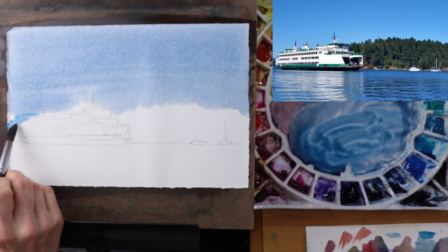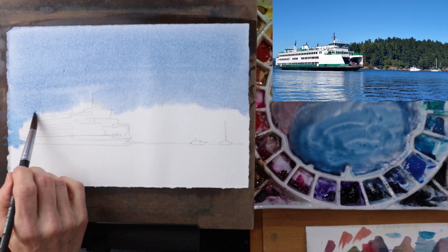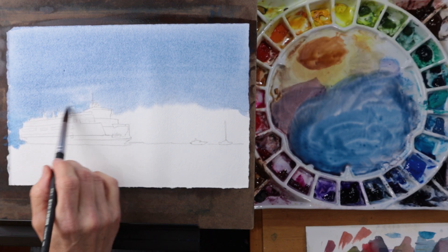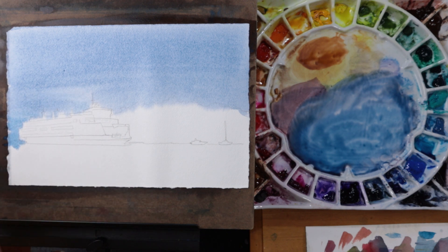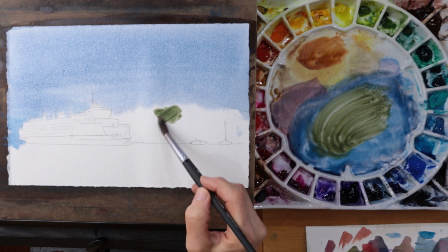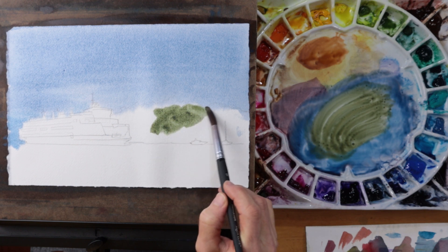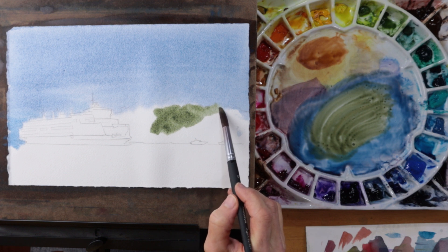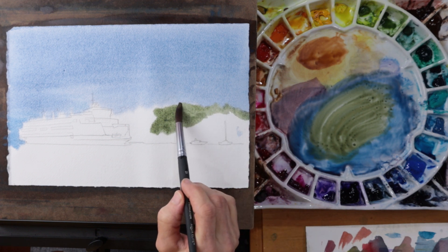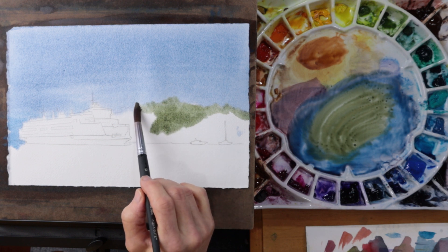As I paint this sky, I'm careful not to overwork the sky area. Too many brush strokes are just going to create too many marks and too much busyness, so I am ready now to move on to the island. The paper is still moist, so as I put this green down, it's going to blend nicely with the sky color, which is what I want. I want to create a blurry edge between the island and the sky.